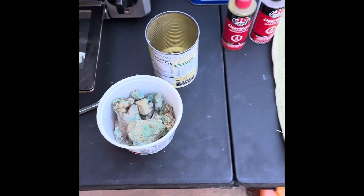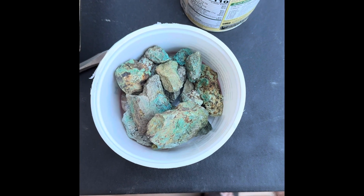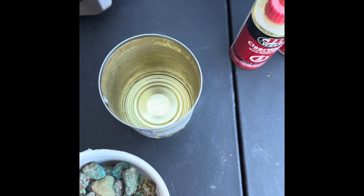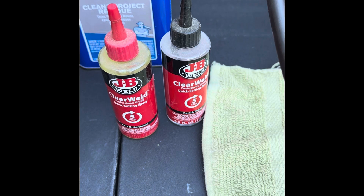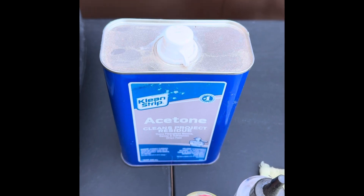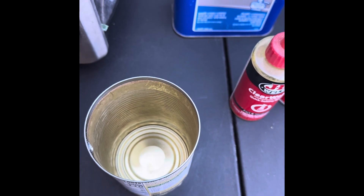I have some chrysocolla here that I want to stabilize. Some of it needs it, some of it doesn't — I'm just going to do it all. Save some of your old cans because we're going to use acetone and 5-minute epoxy. The acetone eats up plastic, so you need something other than a plastic container. You can cut down a soda can, or I just save old bean cans, wash them out, and save them for this.